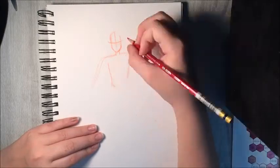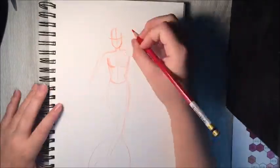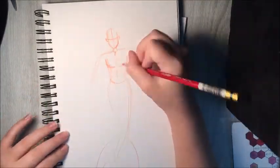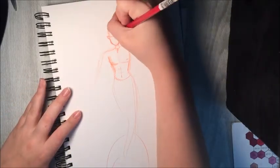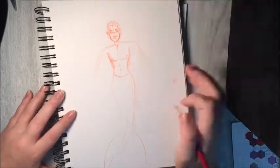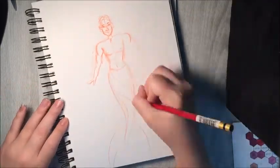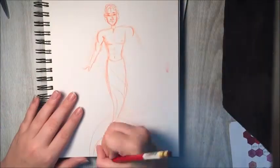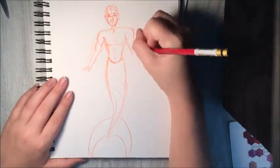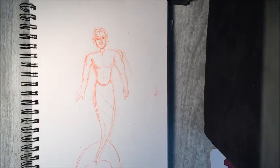Hey guys, so today in this video I am going to be drawing one of my newest OCs, and this time it's a male. I haven't had a male OC before, so this is going to be my third OC. As you can kind of already tell by the sketch right now, this OC is a mermaid and his name is Balakai. I already have another OC, Rosemary, and she is also a mermaid. I'm writing a book about her, so Rosemary is the main character, but one of the other main characters is Balakai.